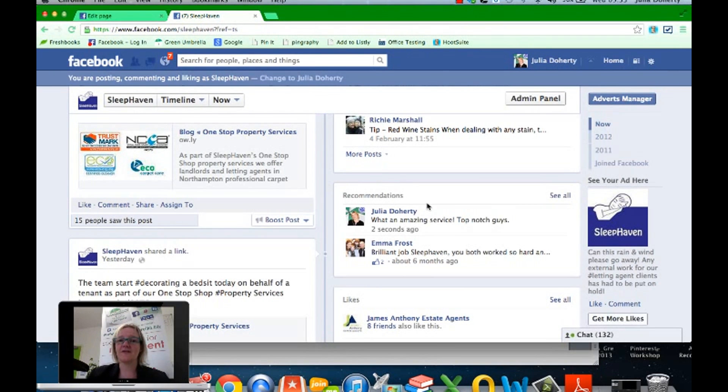So that's it from me for today. Hope that helps — those are the two features: how to add the recommendation feature to your business page, and how to actually recommend other businesses. I'll check out for this week, see you next week, take care, bye!